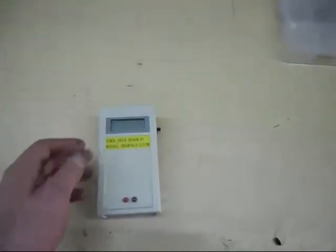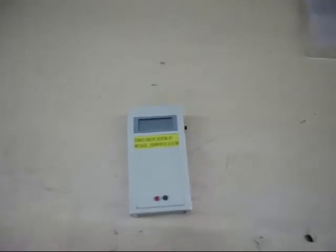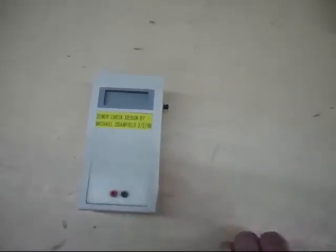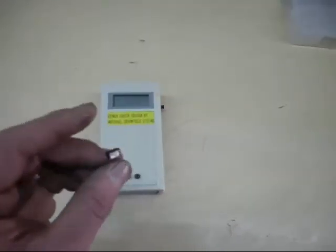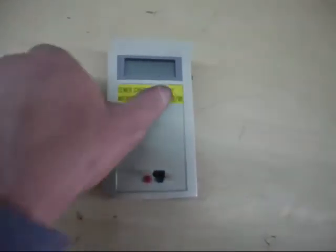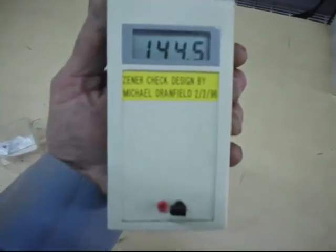Now anybody who's familiar with CRT tellies will remember in the 90s they had what they call an avalanche diode, which is basically a high voltage zener diode. It was cross-connected across the HT rail of a 120 volt 14-inch color CRT TV. The idea was that if the HT rail were to rise above about 140 volts, this zener diode would short out and trip the power supply. If you want to look it up on the internet, it's called the SR-2M avalanche diode and it should have a zener voltage of around about 140 volts.